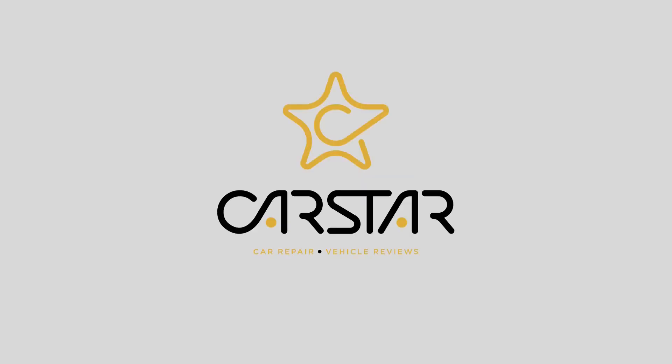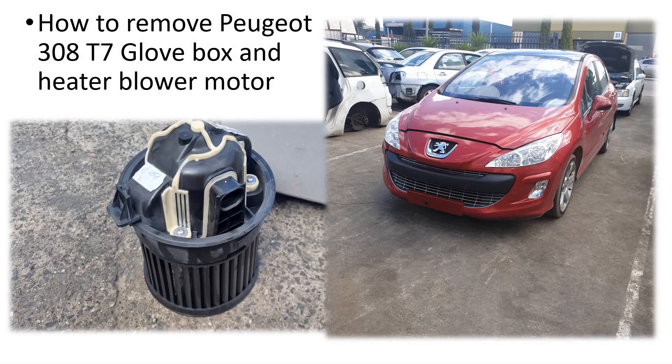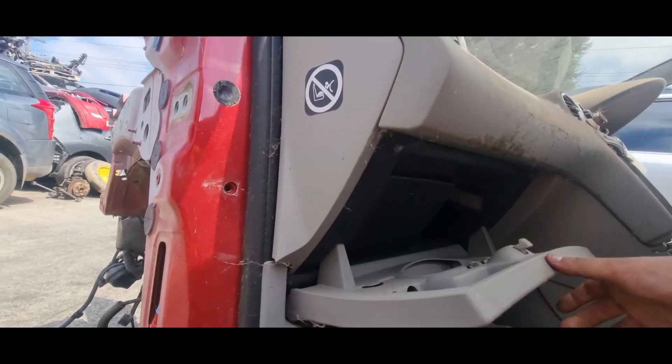Hello and welcome to another video. Today we're going to be removing the heater blower motor from a Peugeot 308 T7, and along the way we're also going to be removing the glove box, which we will need to remove so we can have access to the heater blower motor. Without further ado, we'll get into our main demonstration.